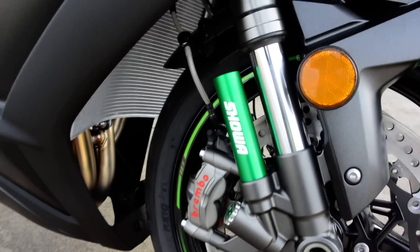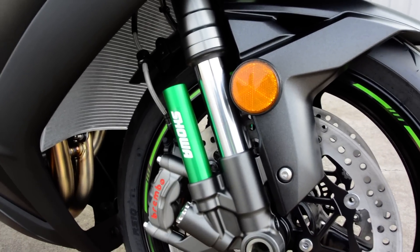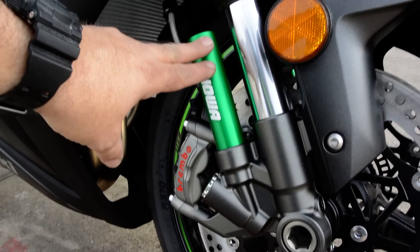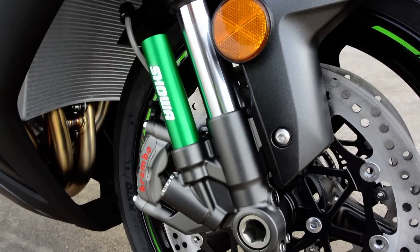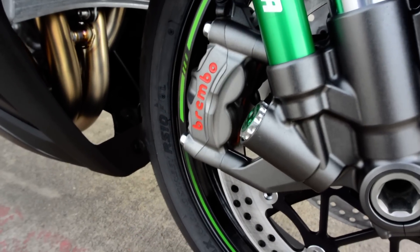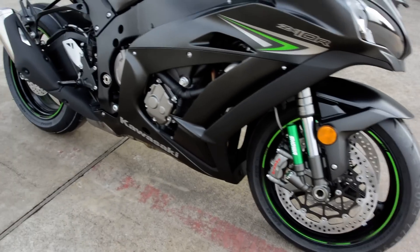One of the things you'll notice right off is this green anodized piece sticking off of the fork. This has a new fork from Showa — it's called a BFF, or balance-free fork. What they're doing with this little canister is there's nitrogen gas in here that helps give you a more even pressure throughout the shock, which makes the shock work better, more dependable and predictable. And then you'll notice the Brembo brake calipers — the M50 race-spec Brembo brake calipers. These are four-piston radial mount monoblock calipers, made out of one piece of aluminum as opposed to two pieces bolted together.